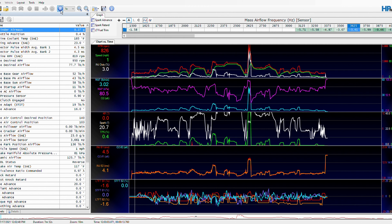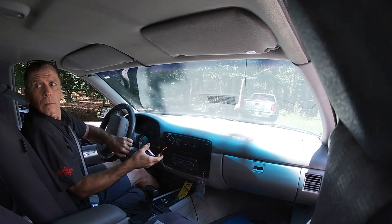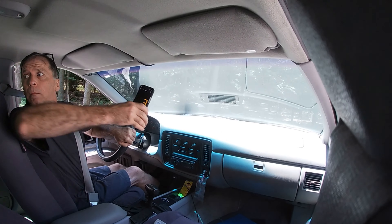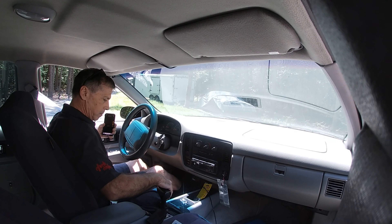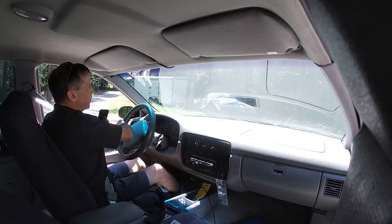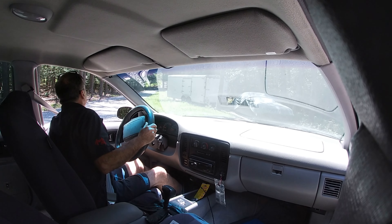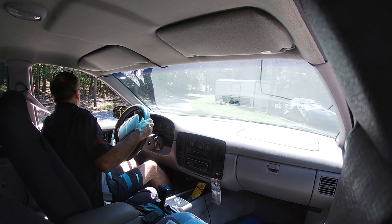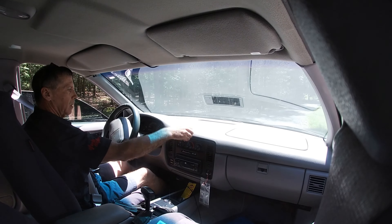Let's get the garage door open and let's get the speedo out. Windows up and AC on.